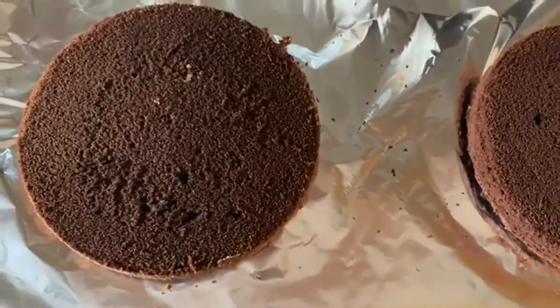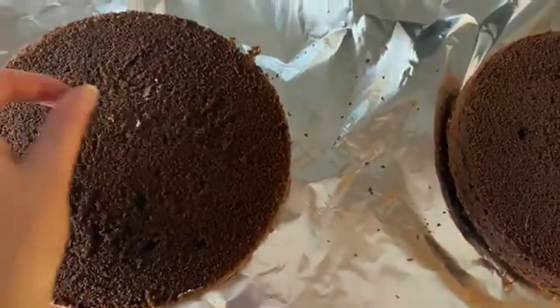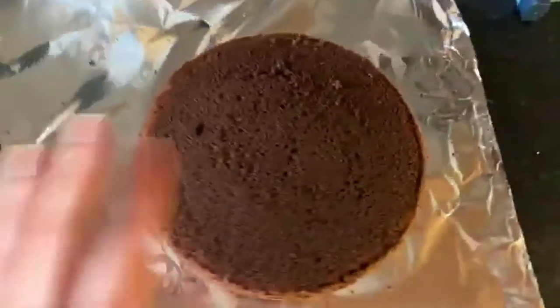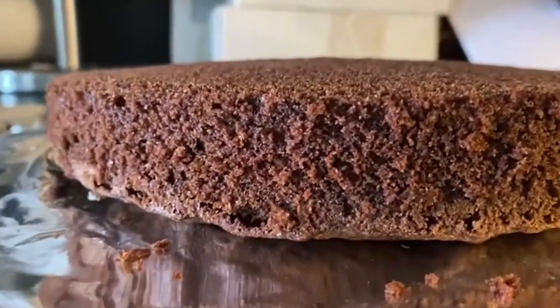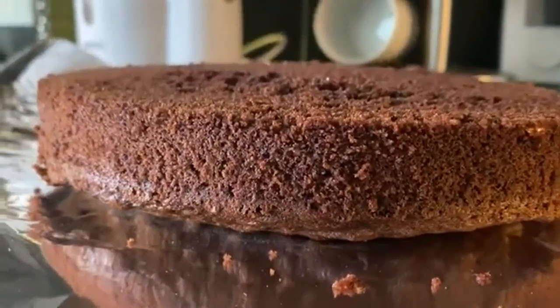I really wish I'd filmed getting them in the oven because they look really good. Here they are — there's a little bit here where the chocolate powder didn't quite get to it, but it's fine. This is the bottom, and they're quite thick cakes. Obviously they'll go on together.